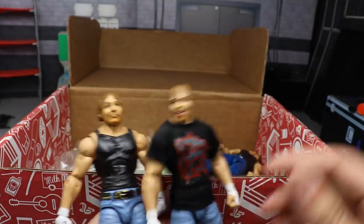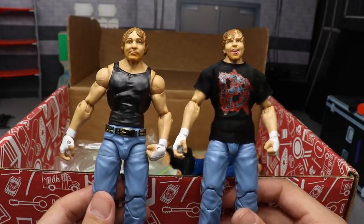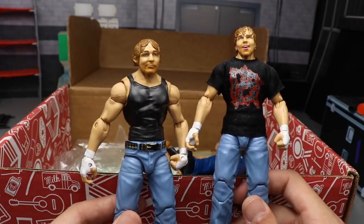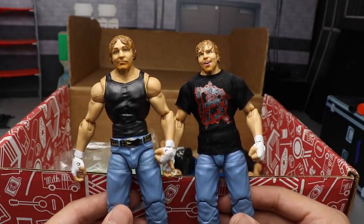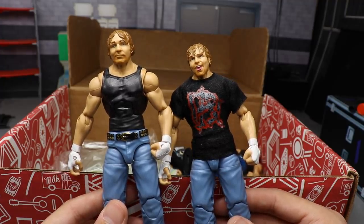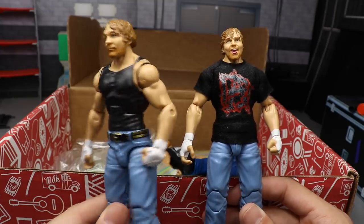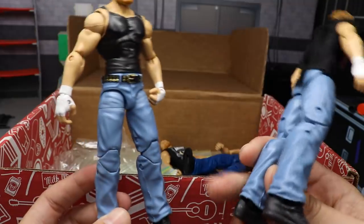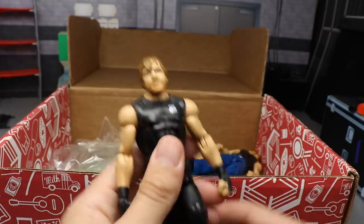Next we have a pair of Elite 48 Dean Ambroses - one without the t-shirt and one with the t-shirt and a different head scan. I really like this head scan; when they first released it, it was really strong and still looks just like him. A lot of people say it's the goofy Ambrose look, and WWE did always book him to be kind of goofy - he even talked about it on Talk Is Jericho, definitely go check that out. Then you have the smiling head scan and the light jean color, which looks great.